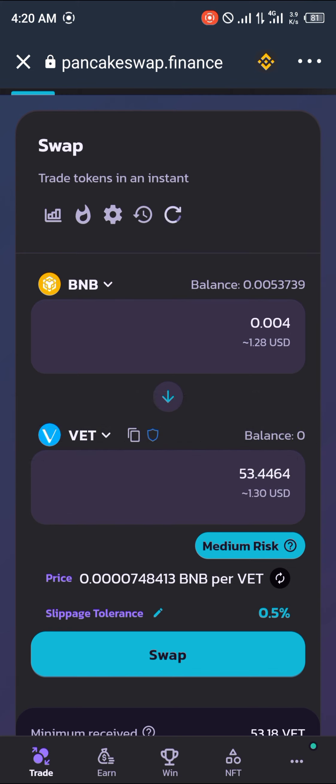That's $1.28, which is going to be 53 VET — the VeChain coin itself. Alright guys, thank you for tuning in to today's video. Comment down below if you have any questions concerning how to buy the VeChain coin on your TrustWallet application and you'll be given an answer.